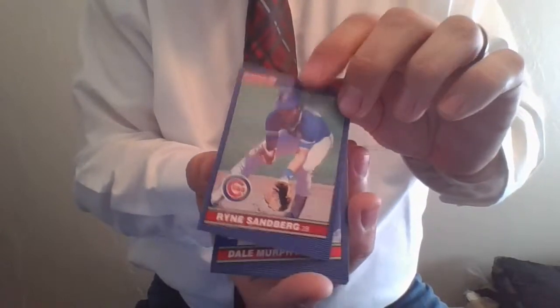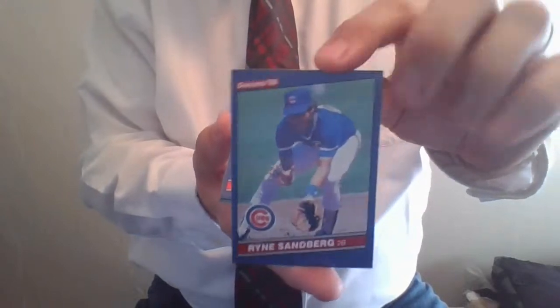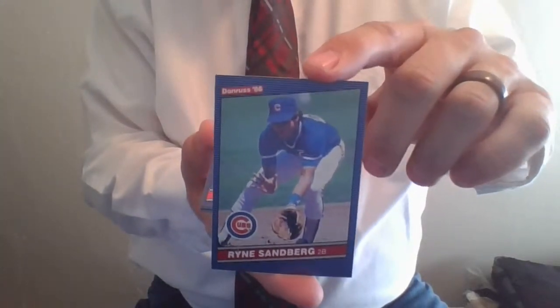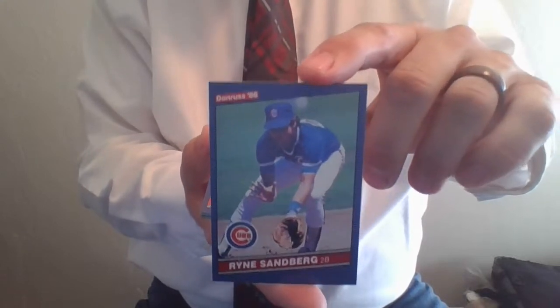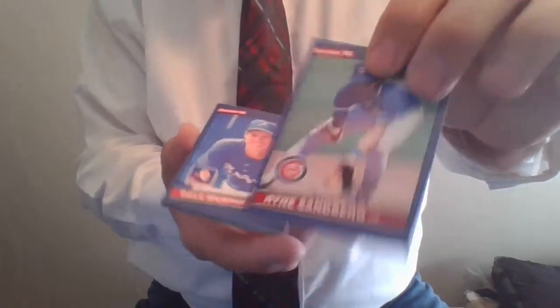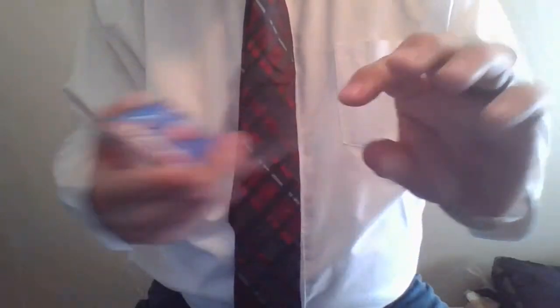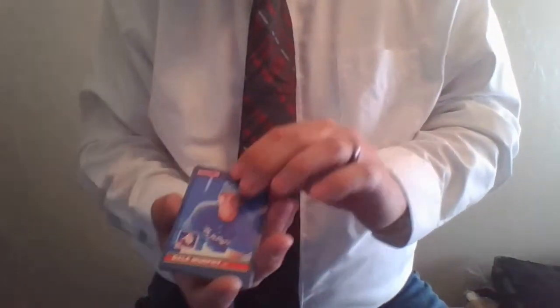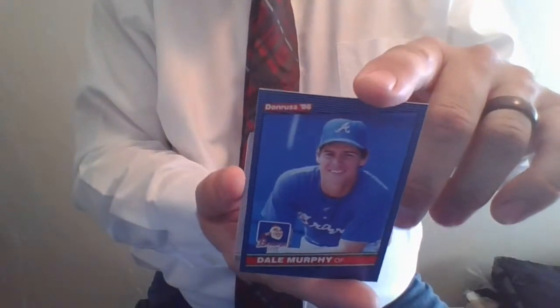Here's Ryne Sandberg, Hall of Fame second baseman for the Chicago Cubs. For those of you paying attention back in '90 and '91, Ryne, I believe, was the first ever second baseman to hit 40 home runs in back-to-back seasons, '90 and '91. Very memorable player. Fantastic Cub and a great guy. Card number 67, Ryne Sandberg, Hall of Famer. Dale Murphy having a great run with the Atlanta Braves at the time — here's card 66 for Dale Murphy.